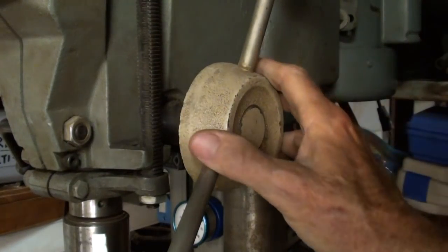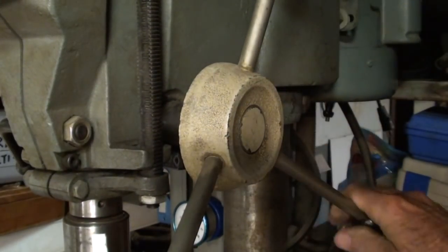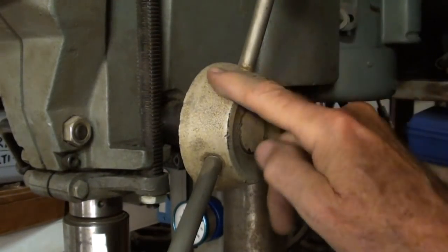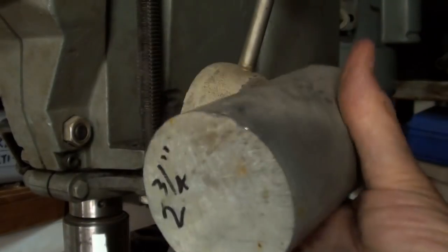This is really what I'm making — a hub with three handles on it — and this is on my other Delta 15-inch drill press. This is what I really want, and the hub will be fabricated from this aluminum, two and three-quarters.